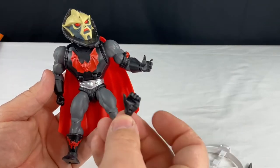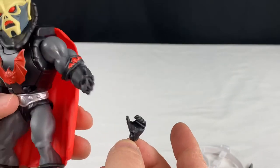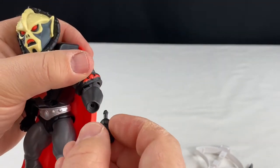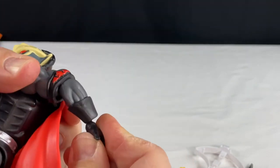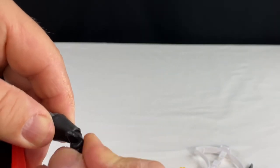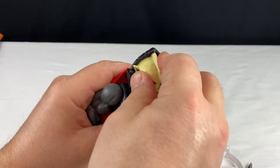He also came with an alternative hand — we've got the open hand and then we have the fisted hand. I'm not a fan of the open hand, so if it comes with an extra hand, I always switch them out. And if your figure doesn't come with one you want, you can always switch fists from other figures in the Origins line, even if they're a different color — you can customize them.